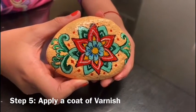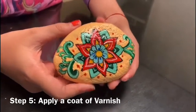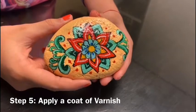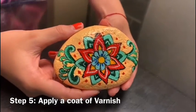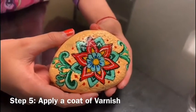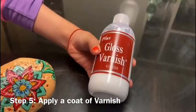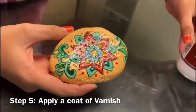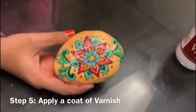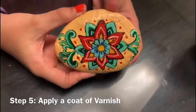We have finally finished painting our stone and this is what it looks like. There's a slight shine on the stone because we have gone ahead and applied a coat of varnish as well, just to make sure that the acrylic artwork on the stone is sealed and does not get damaged. The varnish we used is a gloss varnish, which is a transparent varnish, and you can apply it using a simple flat brush. This is what our finished acrylic stone painting looks like — it's done, it's got a beautiful shine on it, and it's ready to be used.